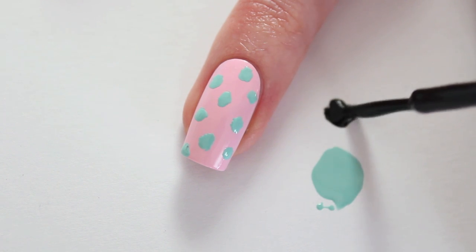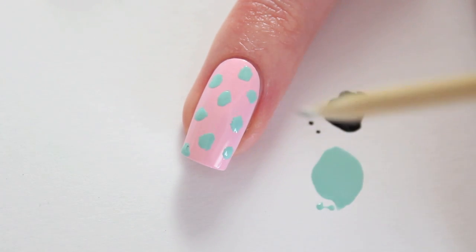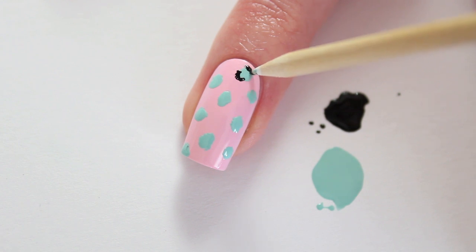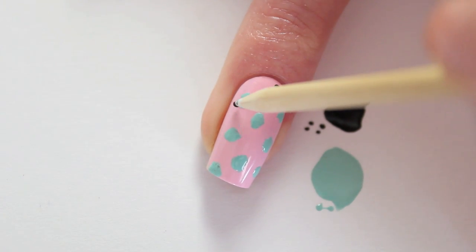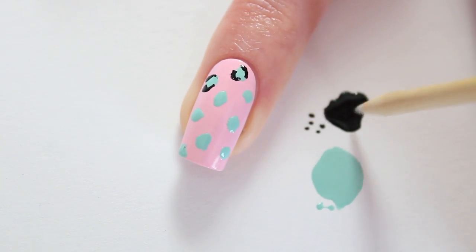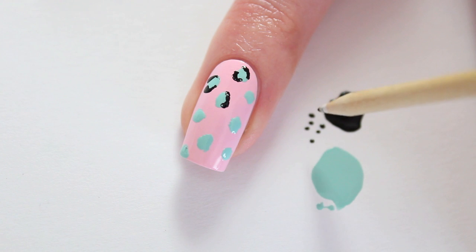Now apply the black polish on the paper. I'm going to make some black lines around the spots. If you think there's too much polish on your wooden stick, dab it off on a piece of paper. You can take your time with this manicure — you don't have to rush. If you notice that your polish doesn't work that well anymore, it's probably already too dry, so use some new nail polish then. If you want, you can add some black dots between the leopard spots. I didn't want to do that this time because I didn't want too much black polish in this manicure — I love the pink and blue way too much.